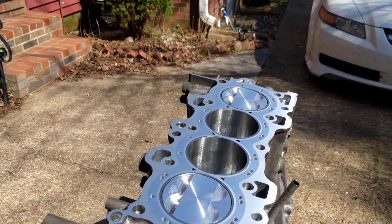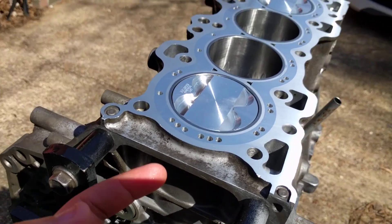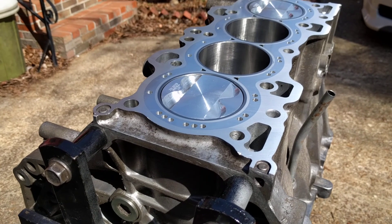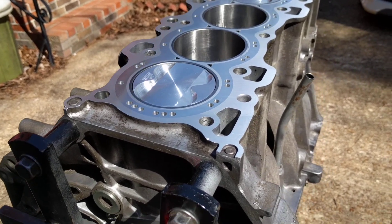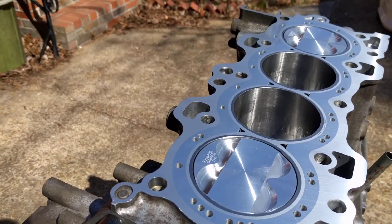How's it going guys? Just finished assembling the bottom end. I'm gonna give you guys the specs — I did the top rings at 2200, the second rings at 2400, and I left the oil rings stock, whatever they came in at.